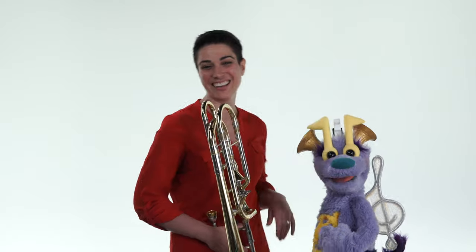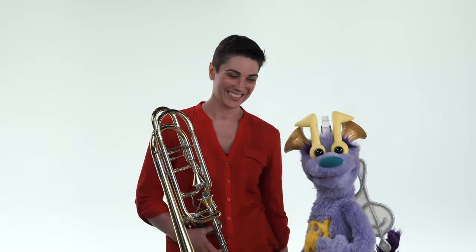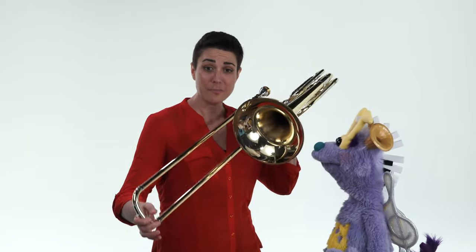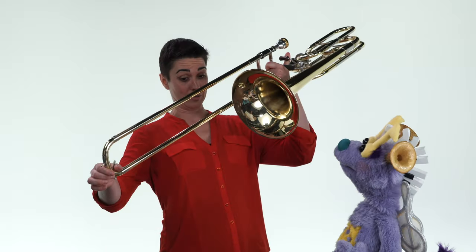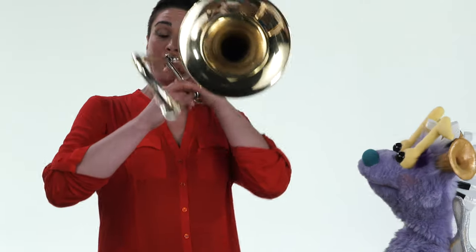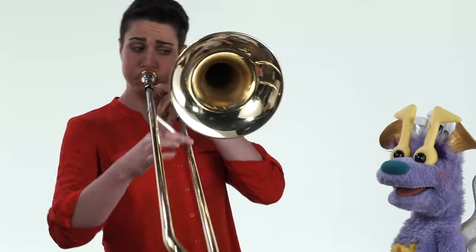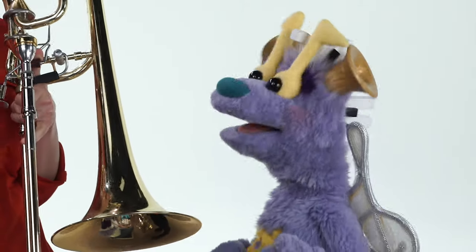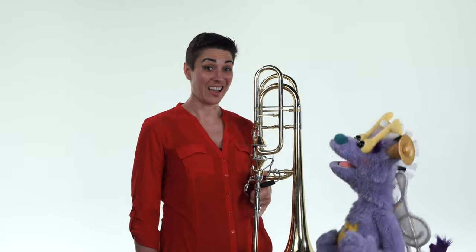Hi. Hi. I'm Jen. And I'm Calliope. We're going to tell you about the lowest instrument in the brass quintet, the bass trombone. This is a bass trombone. And here's what it sounds like. Whoa. It is so low.